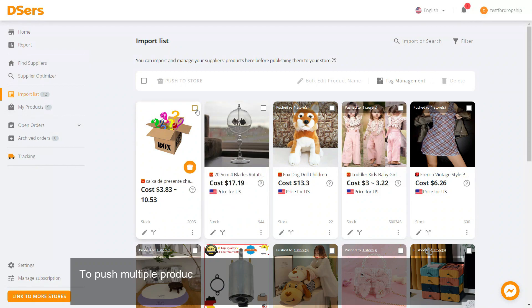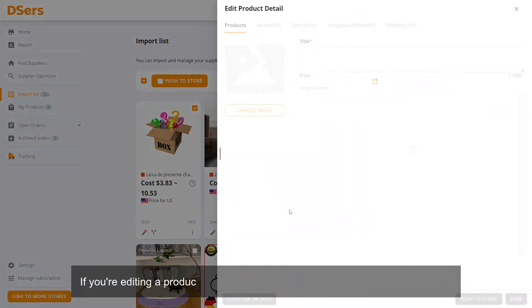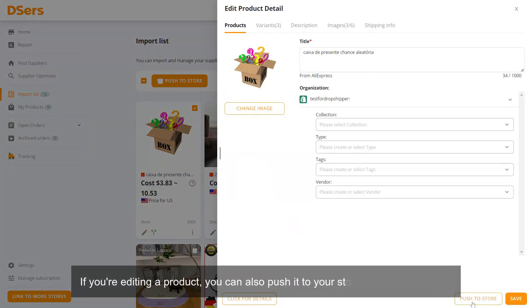To push multiple products at once, check the checkboxes on the product cards and then click the Push to Store button. If you're editing a product, you can also push it to your store directly from there.